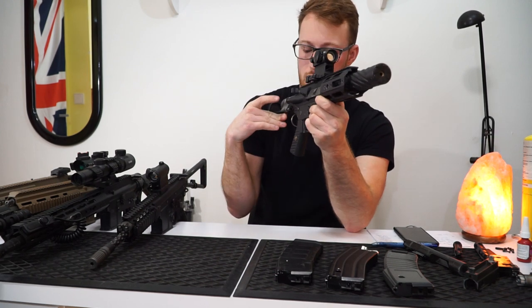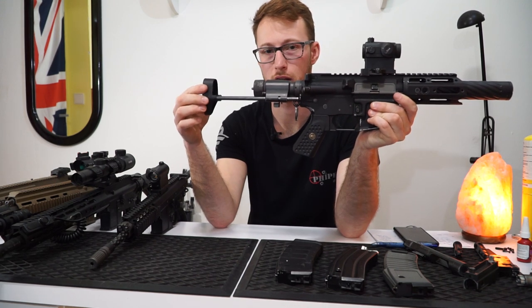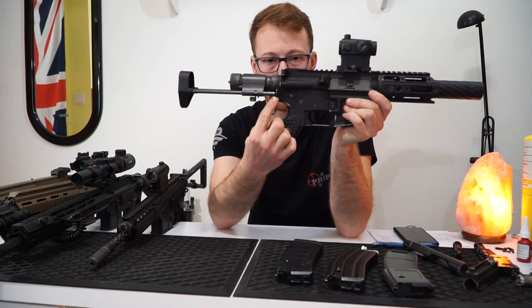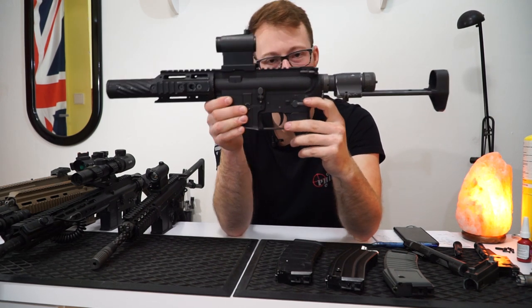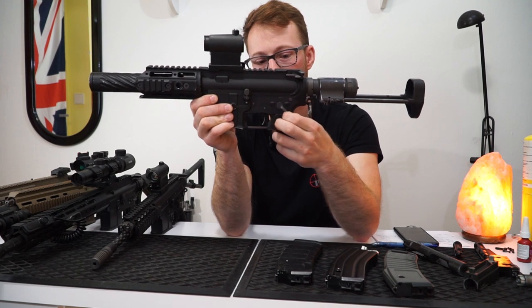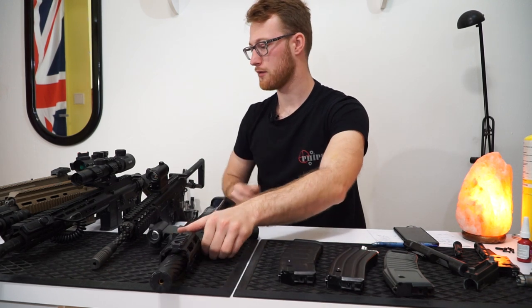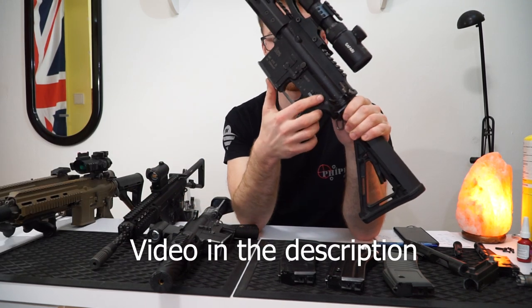If you collapse it to the first position, it doesn't help at all because it's still not engaging in the loop. The safety — there are no clicks, nothing. It is just moving forward and backward. But you can modify it to make it click a little bit more, like I've done on my 416. It's much more tactile.